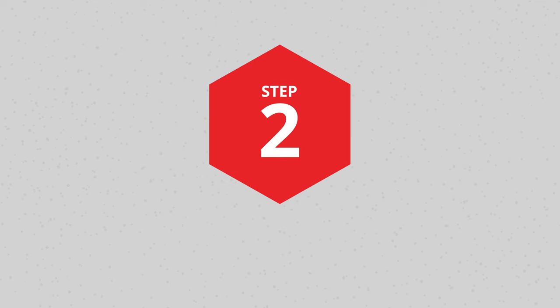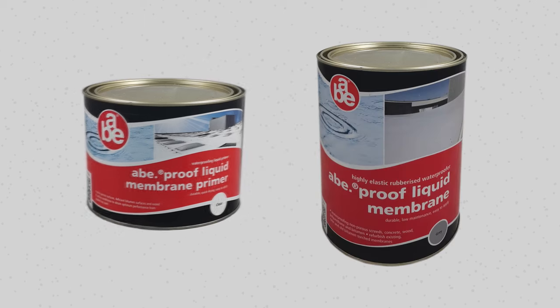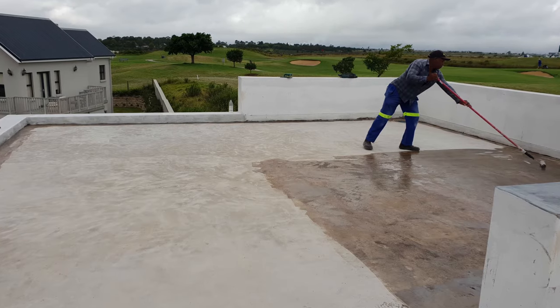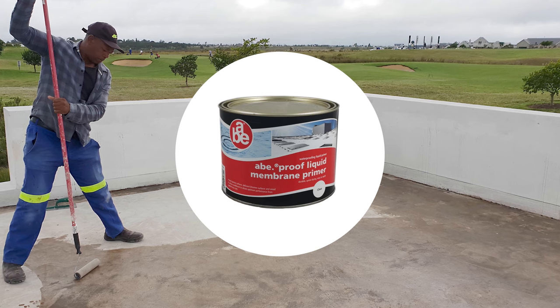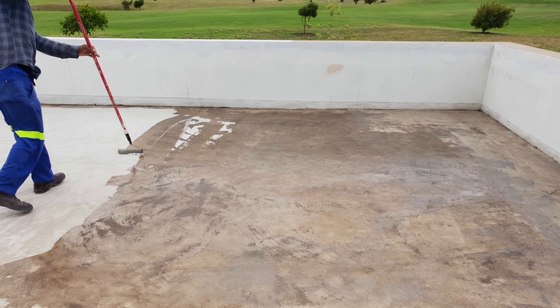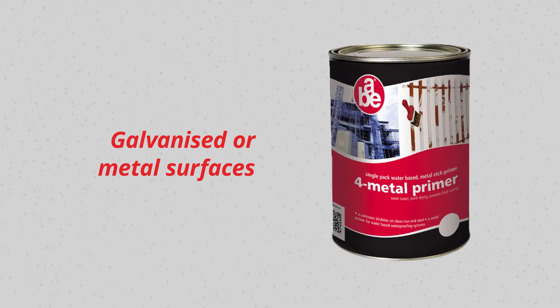Step 2: Priming. All surfaces are to be primed using one coat of ABAPROOF Liquid Membrane Primer prior to the application of the ABAPROOF Liquid Membrane. Some porous surfaces, such as asphalt, wood or bitumen deficient surfaces, may require additional coats of the ABAPROOF Liquid Membrane Primer. The primer is usually already dry to the touch in just half an hour in sunny conditions. For galvanized or metal surfaces, it is best to prime with ABE 4-Metal Primer.